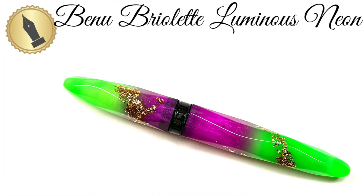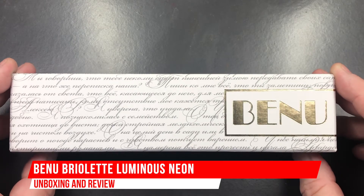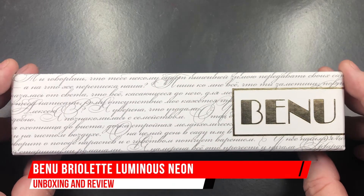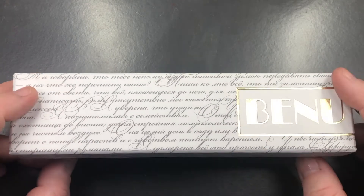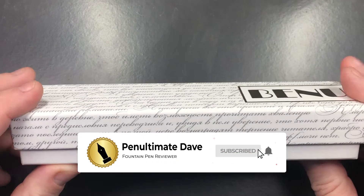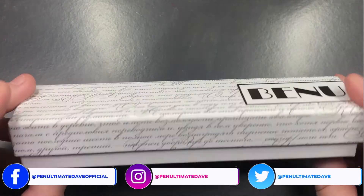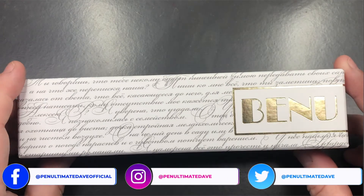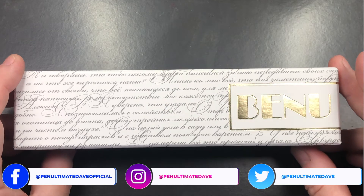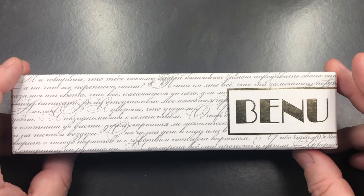Hello and welcome to another pen video from me, Penultimate Dave. I have here another pen for review — this is a Benu pen. You'll see here it has the standard Benu box: a little rubberized cardboard box, a nice slim small cardboard box. You can throw these away, recycle them, or you could actually probably put three or four pens in these if you wanted to.